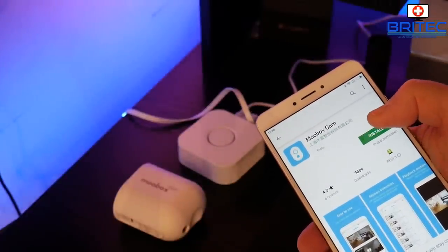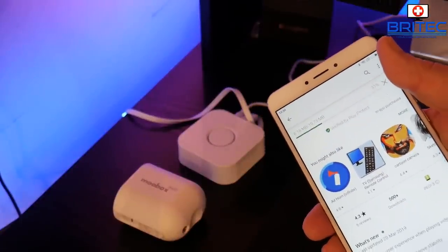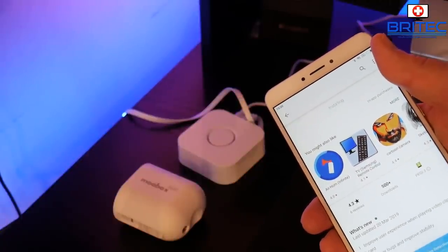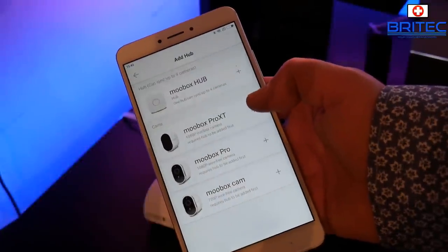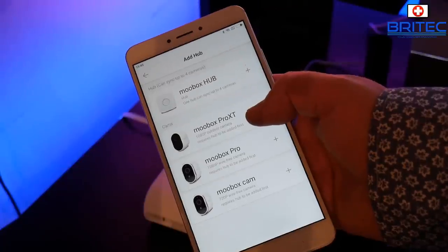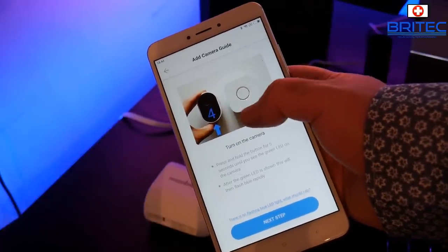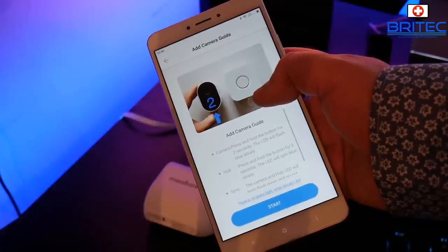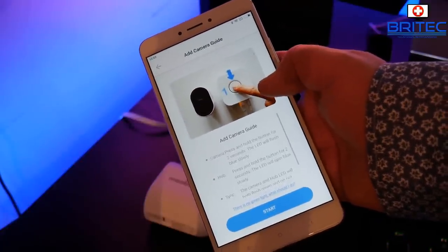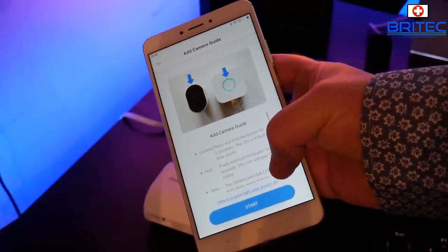Once charged, go to the Google Play Store on your Android phone, search for the Mubox Cam software, click install - it's about 20 megabytes. Create a user account, then to sync the devices choose the Mubox Pro XT from the list. It gives you a short video guide: hold the camera button for five seconds until the light flashes blue, press next, then hold the hub for two seconds - they will sync together and you're good to go.